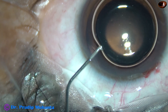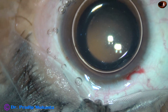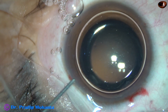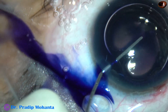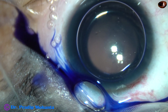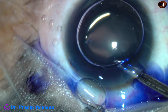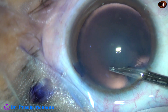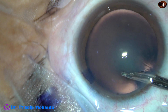An air bubble is injected to fill out the anterior chamber. Beneath this air bubble, trypan blue dye is applied over the anterior capsule. This is for demonstration of the rhexis. In such cases, without using dye, we can do rhexis.